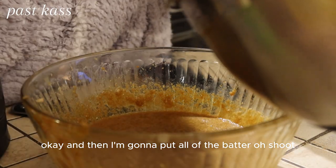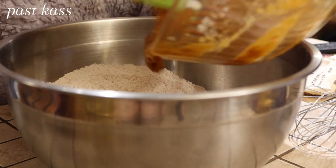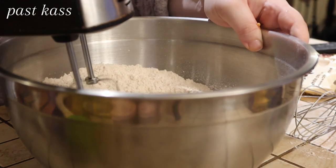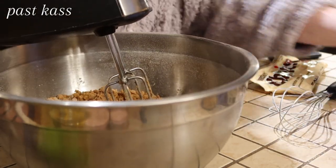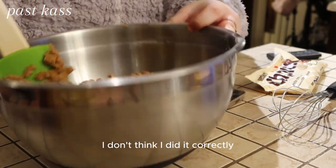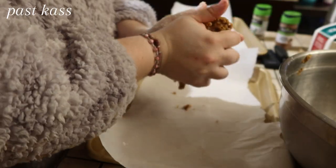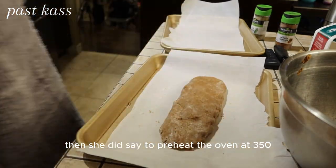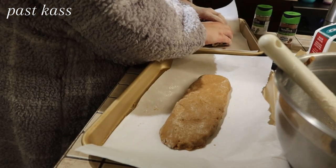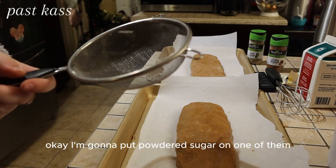I'm going to put all of the batter — oh shoot, I should have grabbed a bigger bowl. I don't think I did it correctly. I'm going to grab one of the sides of the batter. I don't know how — I'm just going to go with it, you know. And then she did say to preheat the oven at 350. All the measurements are in the description below.